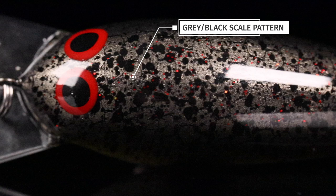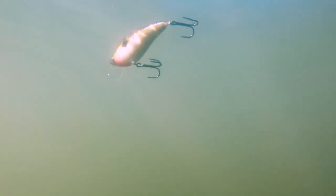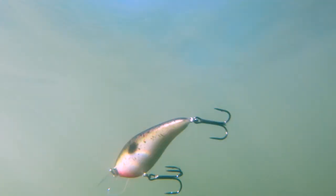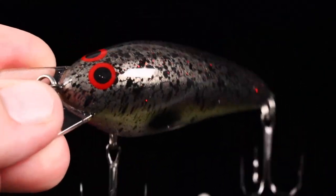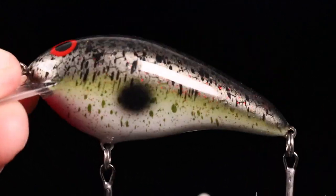Then we went with some really awesome black and small red splatter back all over this bait so that it has a really just bright shine in the water, but it's not too bright that you can't pick this thing up on a Highland Reservoir like Table Rock and crank it over some wood. It's going to show up and shine even in the dirtiest water, but it's not going to be too overtly bright that you can't pick this thing up going down the bank of a clear water lake and get bit.